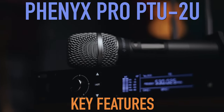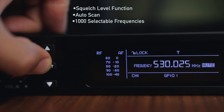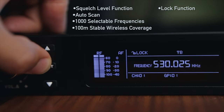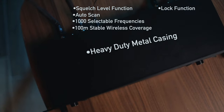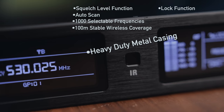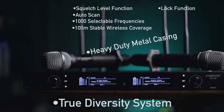Key features of the Fenix Pro BTU 2U wireless system: auto squelch to eliminate white noise, auto scan to find the best available frequency, 1,000 selectable frequency groups, 100-meter stable wireless coverage, a lock function to prevent accidental setting changes, heavy-duty metal casing for durability, and a true diversity circuit system that eliminates feedback.